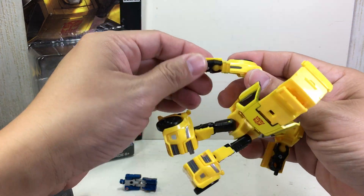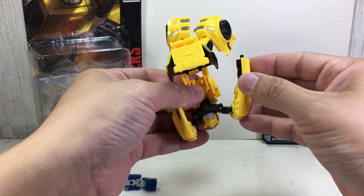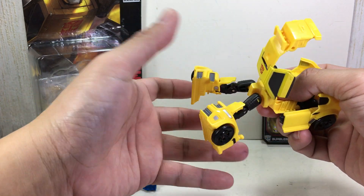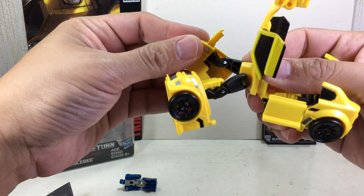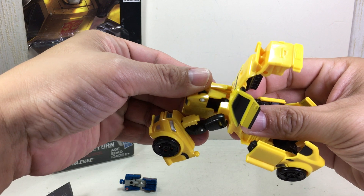Align the forearms like that and be ready to transform the arms — just keep it there. For the legs, it's very simple. It kind of collapses like a Combiner Wars joint.